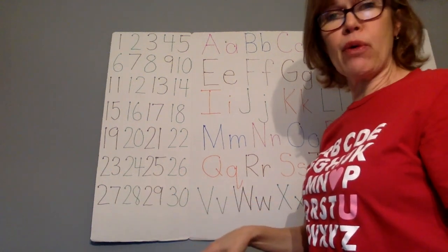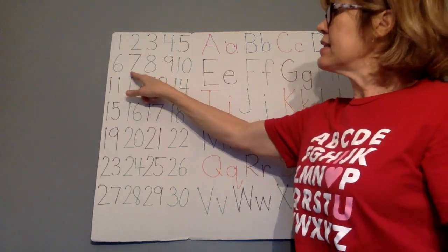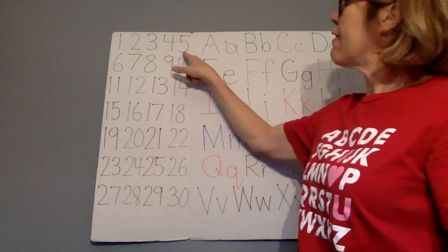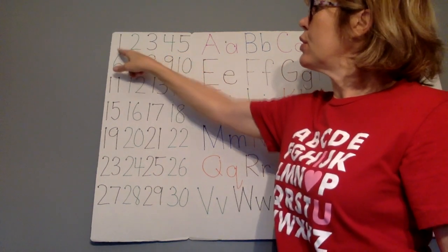Now let's count backwards from 10. 10, 9, 8, 7, 6, 5, 4, 3, 2, 1.